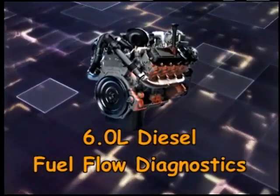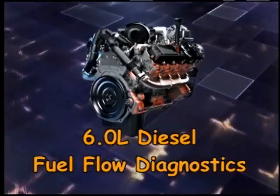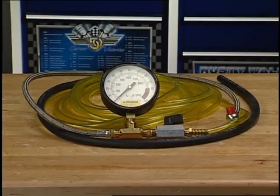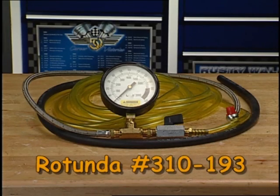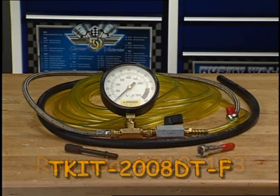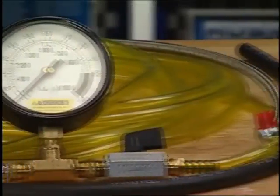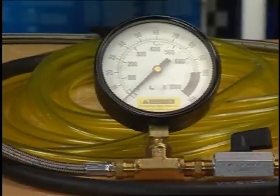In this presentation, we're going to diagnose fuel flow issues on a 6-liter diesel engine using the Rotunda 6-liter diesel fuel flow tester. This tool, Rotunda number 310-193 from T-Kit 2008 DTF, was distributed to all U.S. dealers in July of 2008 and simulates maximum fuel system flow on a fully loaded engine.